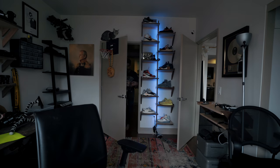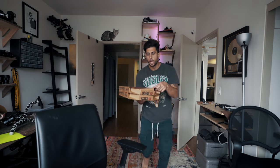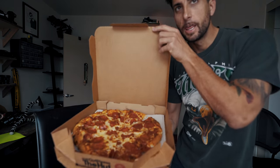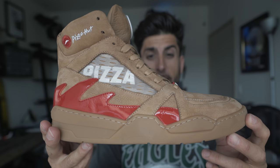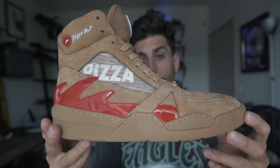I've never seen a sneaker deliver pizza to your door. I guess there's only one more thing I can do with this sneaker — see how it looks on foot. Is it fly or not?